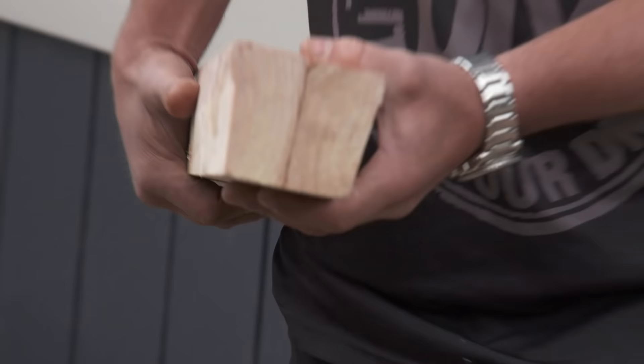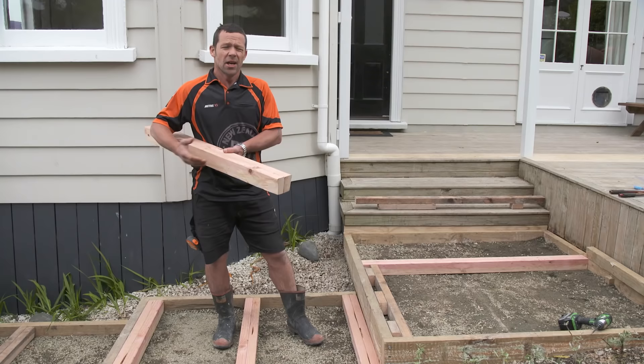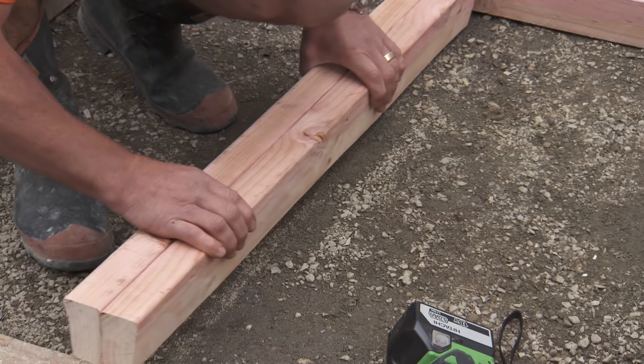I've got a couple of bits of 3x2 timber, nailed them together, and that's going to give me my exact width of 90 millimeters. A good little tip: I've put a small chamfer on the edge of the boxing, and that's just going to help me pop it out. You could also put some old engine oil on there — that'll help lubricate it and make it easier to pull out.